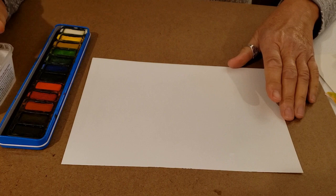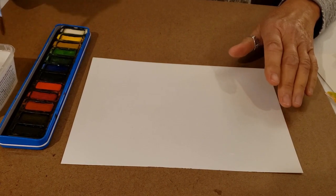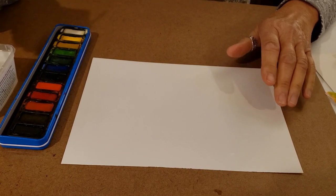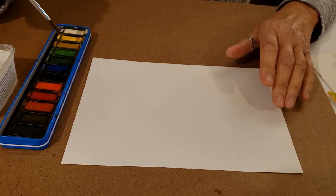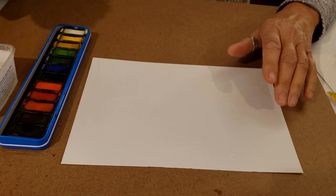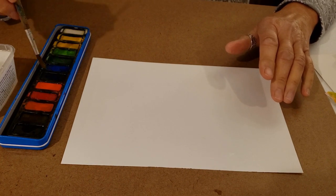Okay so I guess we'll just get started. The first thing you're going to do is get your brush wet and put a little bit of water on top of each one of the colors. Yours looks a little bit different than this one — this happens to be mine — but just put some water on there so that it gets softened up just a little bit.